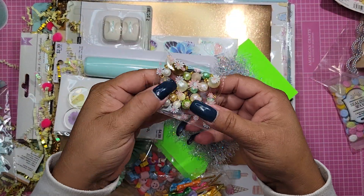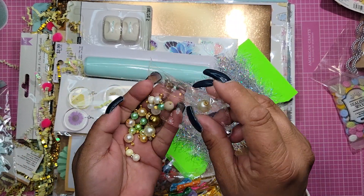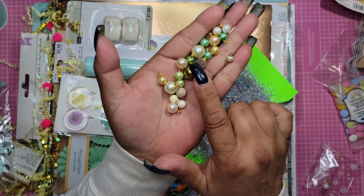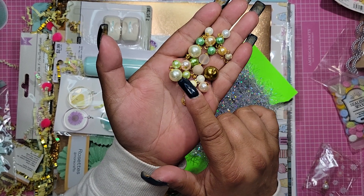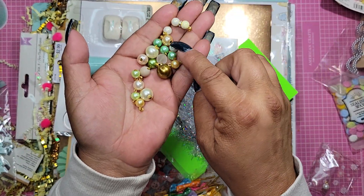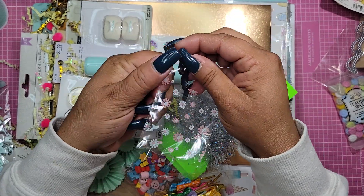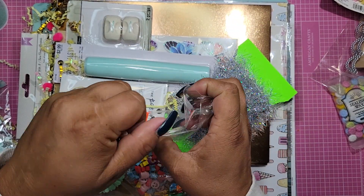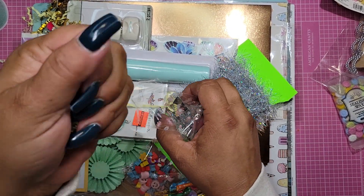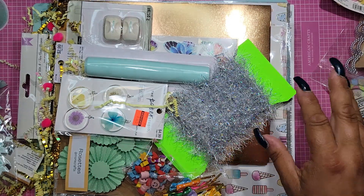Oh my gosh, she sent me more beads. I have to take these out - you guys have to see. She does a beautiful, beautiful job. Let's just look at them all - it's like gold. Oh my gosh, I wish I could do this. You have no idea how sad I am that I can't. This one has the two together with that beautiful insert. Oh my gosh, thank you so much Ashley - I didn't know she was going to include those. If I could have bought a box of these, I would have sold all my beads. I should probably send her some beads as a thank you.